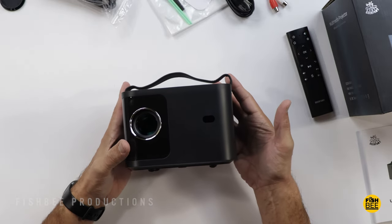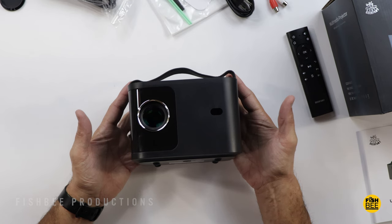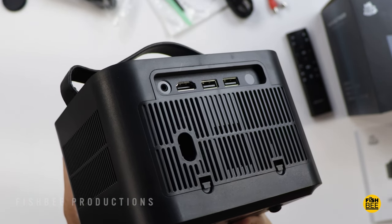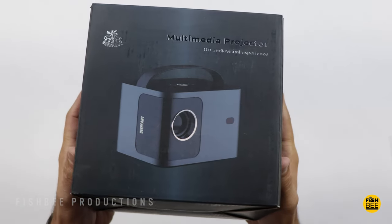Today we're checking out a mini projector, this time the Deerfemi A89. I want to thank them for sending this over to review on the channel. This is one of the most affordable projectors you can get — normally $99, only $80 as of this video.